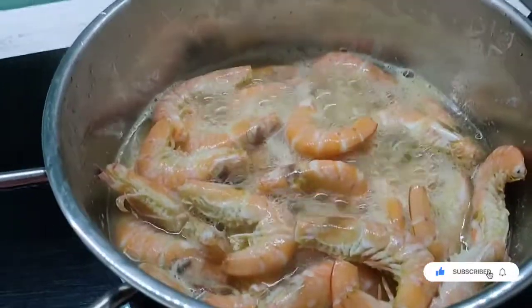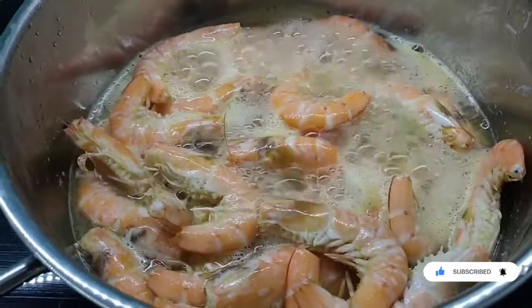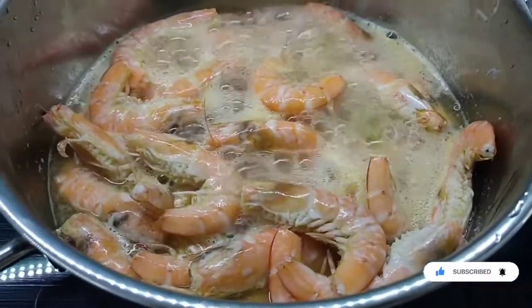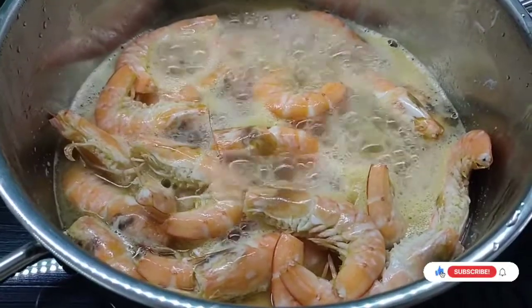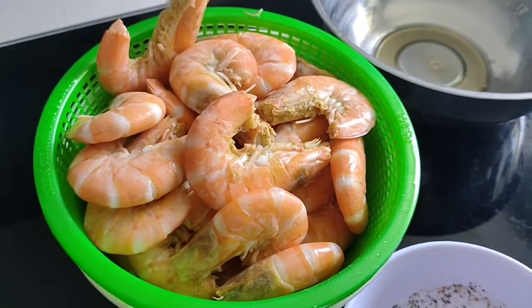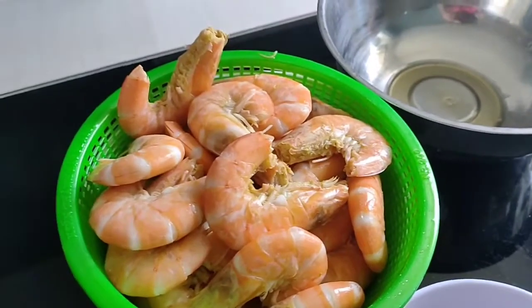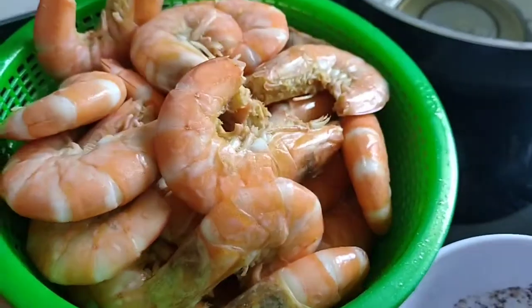And here we go, back to the shrimp. Oh my gosh, look at that — that looks fantastic. That was bought fresh this morning. And here we have the prawns in a colander because there's still some water and everything, so just kind of let it drain.